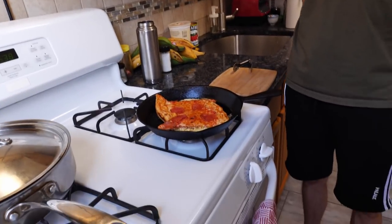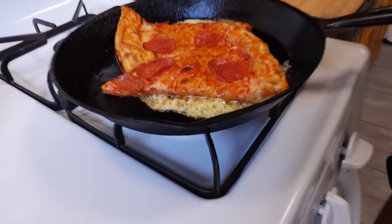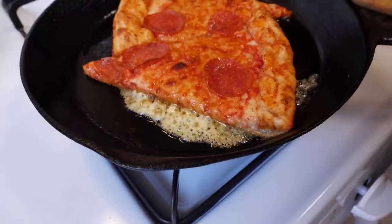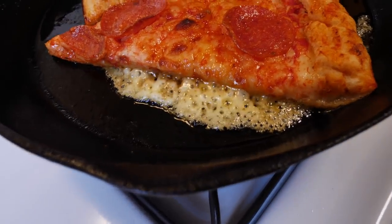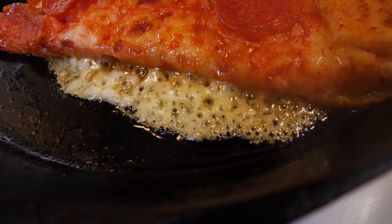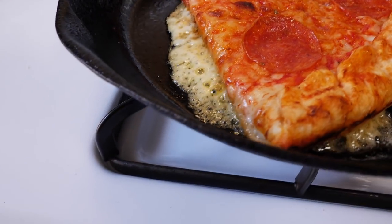No oil in the pan — went straight in. This is just the natural oils of the pizza and the cheese coming in. Let's call it cow butter. It's the natural, healthy oils that were in the pizza and the cheese coming out, doing our work for us in the pan.